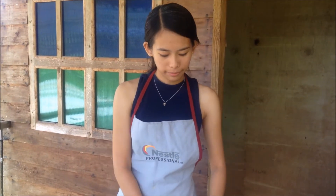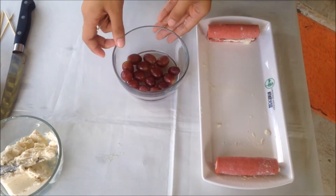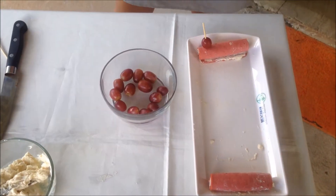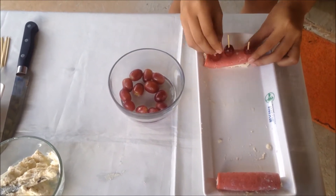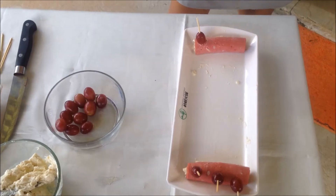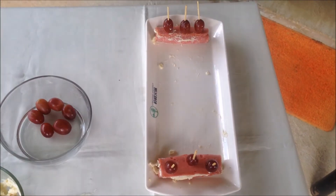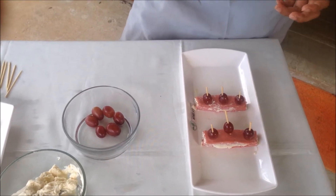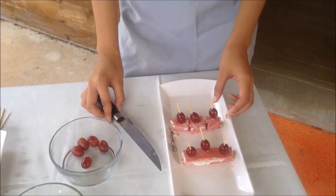Next you need to roll each of them. Then you need to stick these grapes on the ham. Next you need to cut each individual roll and put it in a platter.